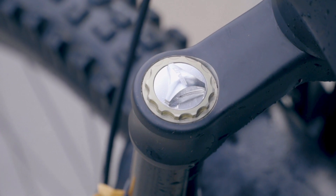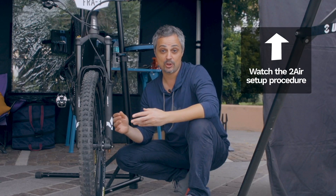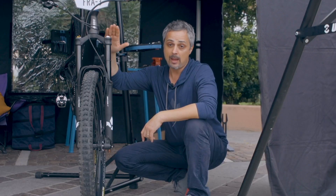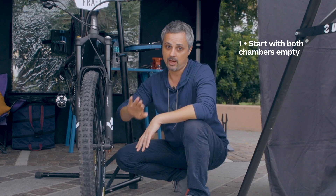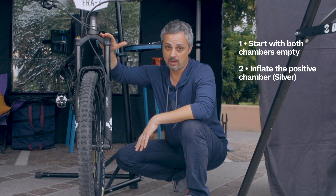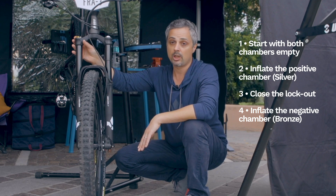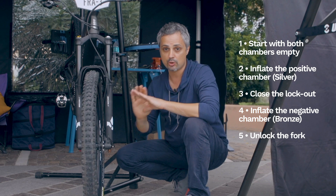Voilà, pour manier deux chambers, c'est très, très facile. Ce que vous devez faire, c'est juste d'utiliser votre shock pump — le formulaire de la shock pump avec le quick release. La première étape, c'est d'assurer que dans les deux chambers c'est empty — vous n'avez pas d'air. Ensuite, vous placez la pression sur le positif. Vous débloquez le fork avec le lockout, puis vous placez la pression sur la chambre négative. Vous débloquez le fork et vous êtes prêt à aller. C'est vraiment super simple.